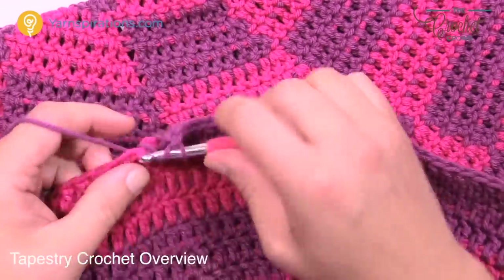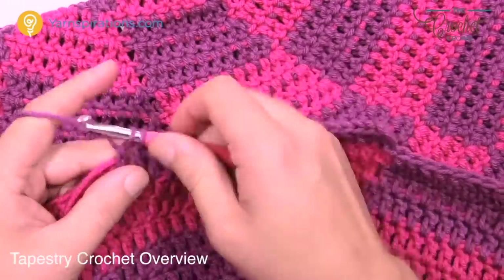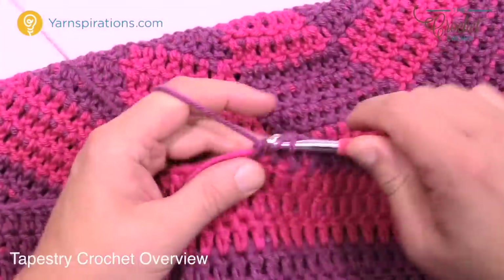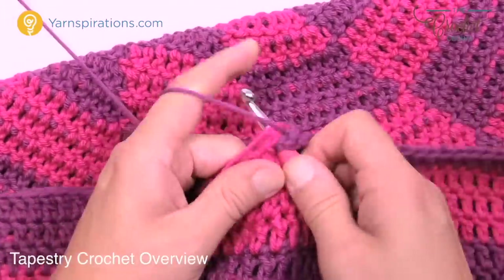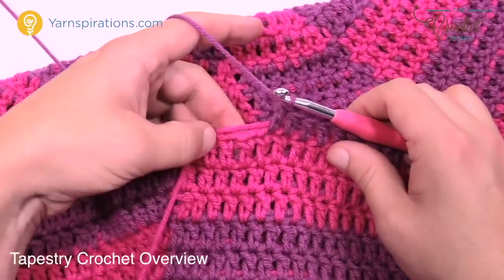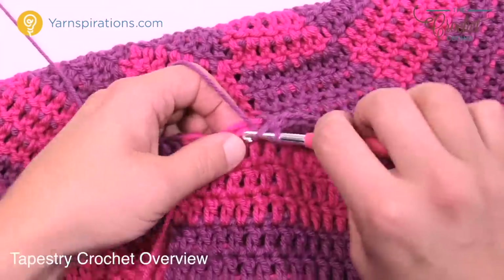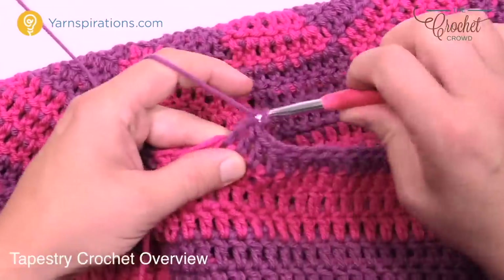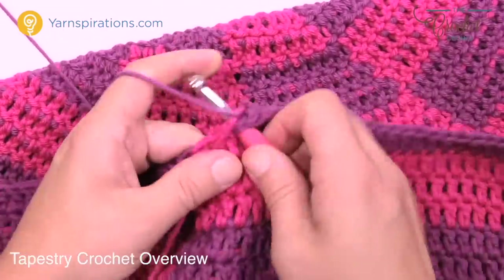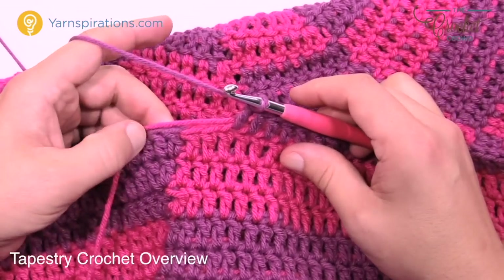Tapestry crochet is always about the next stitch when it comes to changing. I'm about to come to the next section — tapestry crochet is always thinking about the stitch ahead. Is the stitch ahead ready to change, yes or no? I'm still in this color here. I've done my three rounds of this and now I'm switching back to purple. I have to look at what's underneath and determine when it's going to switch.